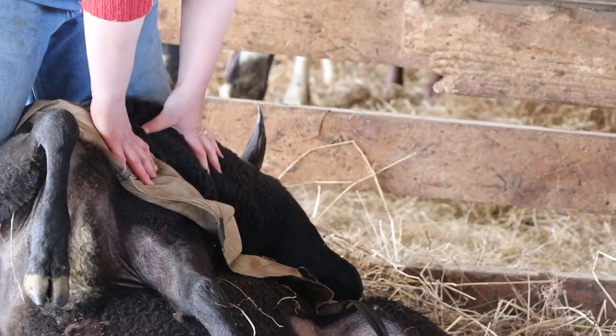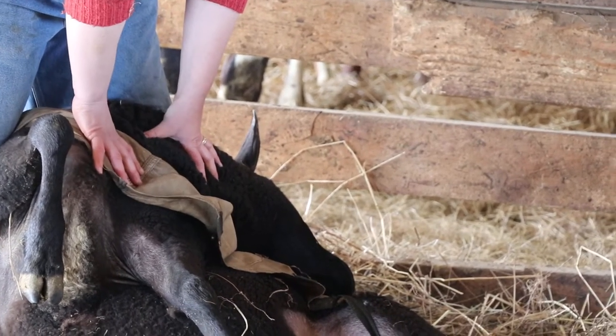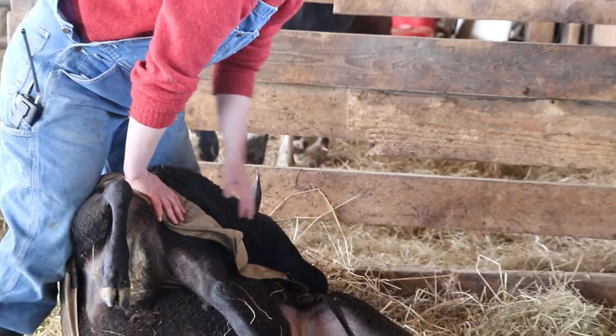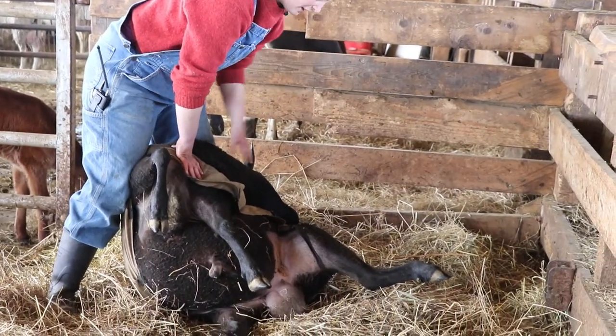I can do a FAMACHA score while he's here. For those of you unfamiliar, FAMACHA scoring is checking for barber pole worms. The barber pole worms drink blood and the affected animals will get anemic, and it'll show up in their eyelids as very, very pale on the inside of their eyelid.